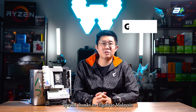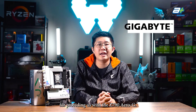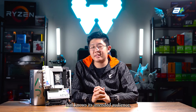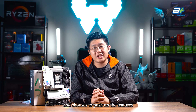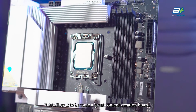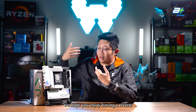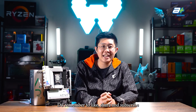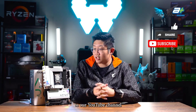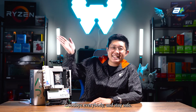We'd like to give special thanks to Gigabyte Militia for providing us with the Z790 Aero-G. It's certainly a board that knows its intended audience and pushes the features that make it a great content creation board. We hope you enjoyed this review and walkthrough. Remember to like, share, and subscribe to our YouTube channel, and follow us on our Facebook page. Goodbye everybody and stay safe.